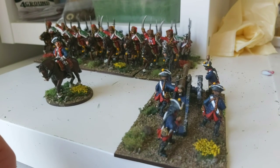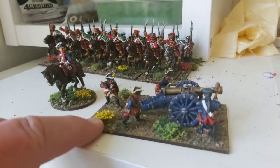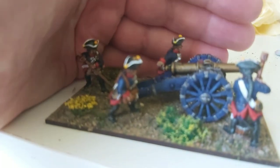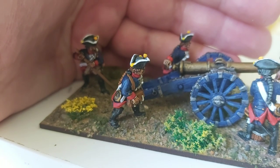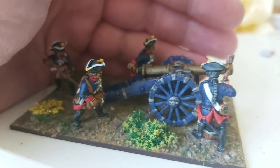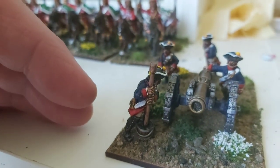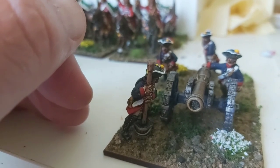There is a gunner who's attempting to sight it, and a gunner who's got a bag — I'm guessing that's got the fuses, perhaps some powder, or maybe ready-made charges in there. Then another gunner here who has his ramrod in the bucket of water, just about to swill out the gun barrel.